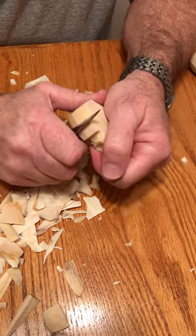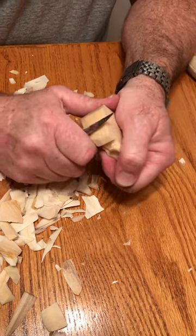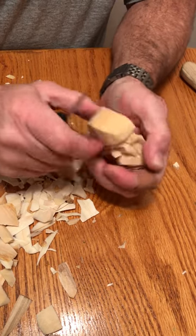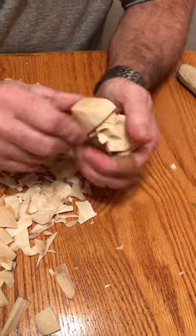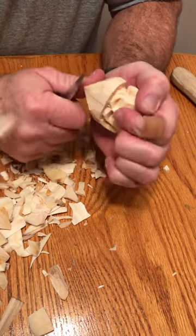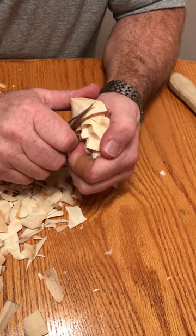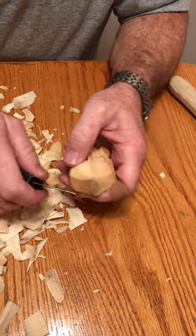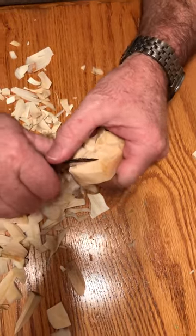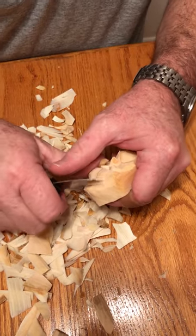Take your time. Stop the video, catch up. Put your knife 45 down, do the same on this side. Let's have this head in there.